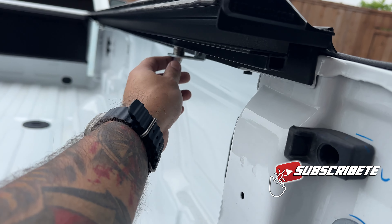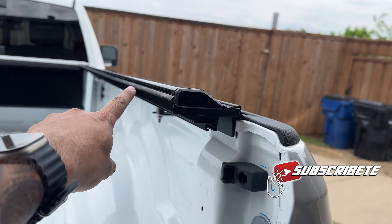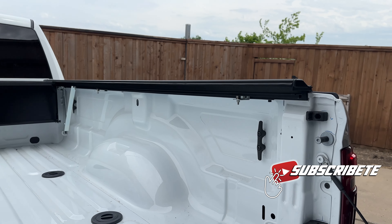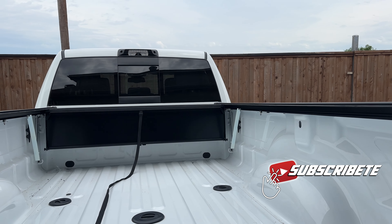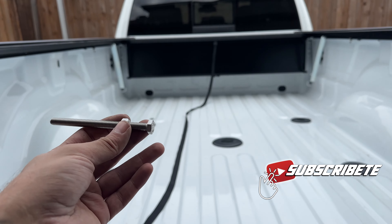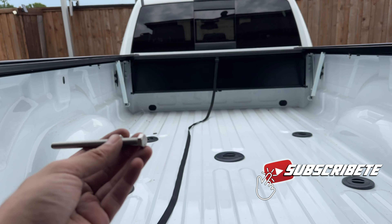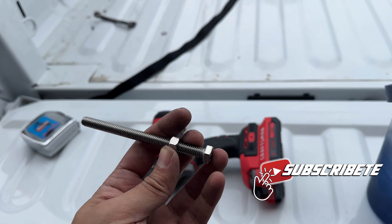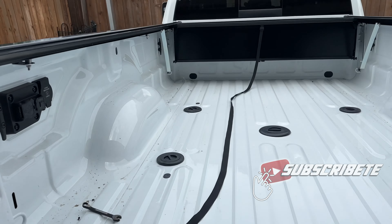Put some washers to adapt to the height — I had to put 10 washers on each side for each bracket to make sure it fit properly. After that, slide the door in. What we're going to do now is put the adapters on the rails — these make sure the rail doesn't move too much and guides the door to close. Put the little adapters on to maintain the rail, and then we're going to be ready to go.